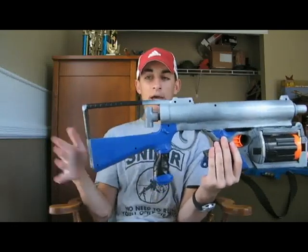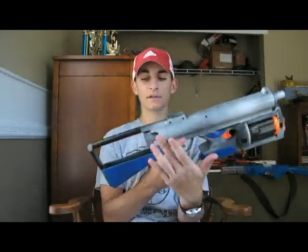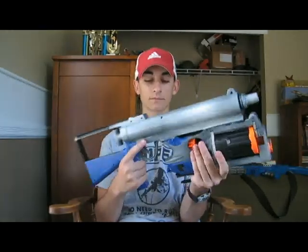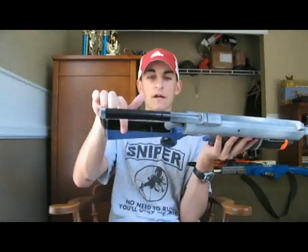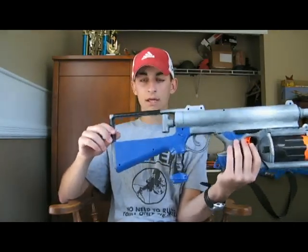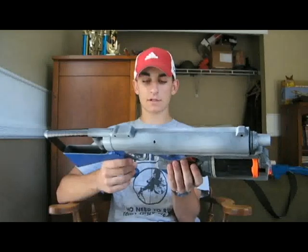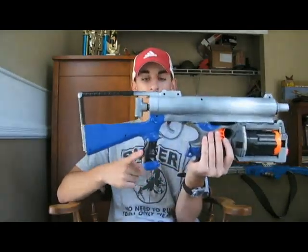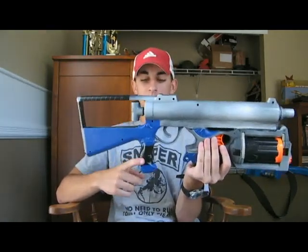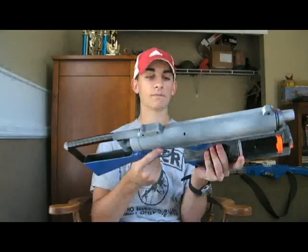And then pump relocation to the back for the pullback stock mod — I really, really like this mod, it's just a fun thing to do. And I kind of needed to relocate the pump so that way I could put the Maverick here. I think I did some foam silencing, but no foam silencing in the stock, because that would have taken a crap load of foam and I'm running a little bit low on foam right now — I need to be using all the foam I have to actually make darts, because I'm going to war in two weeks. And then of course I did the standard Long Shot front gun handle attachment, which makes it a lot more comfortable when you have the pullback mod. So yeah, that's the gun.